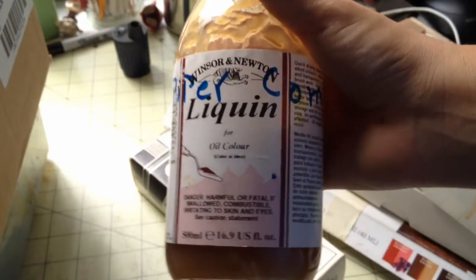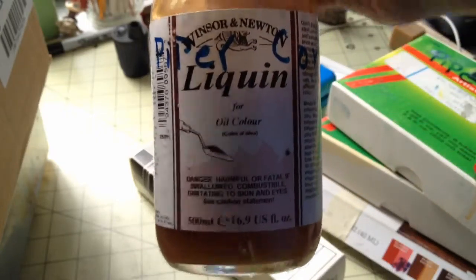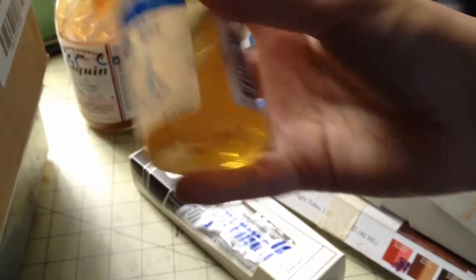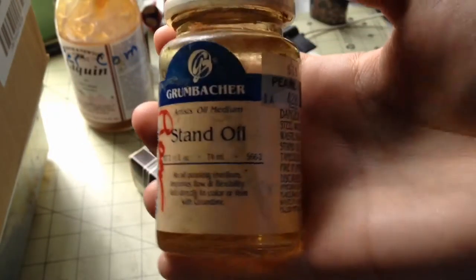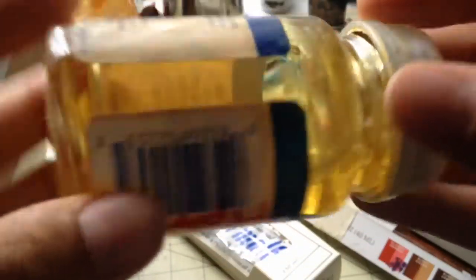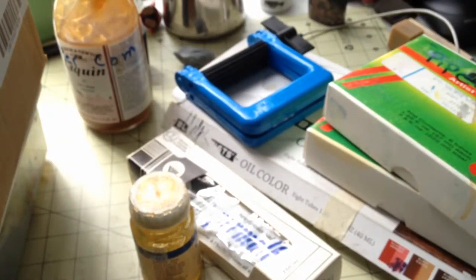Next things in the box are just a bunch of mediums. So this one is Liquin — if you're unfamiliar with what this does, it fastens the drying time, so you don't need to wait a couple of days for your paint to finish drying. Another medium we have here is stand oil. What this is — you mix it in with your paint — it gives a real honey consistency. It lengthens the time of your paint drying, so if you like that, that's for you.